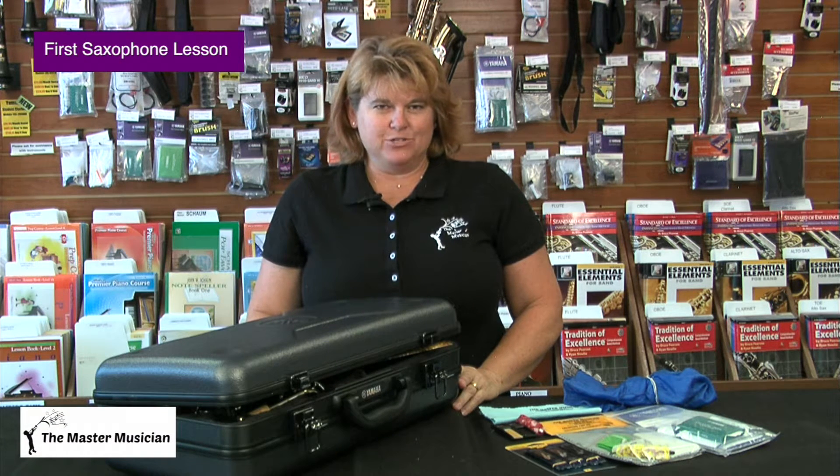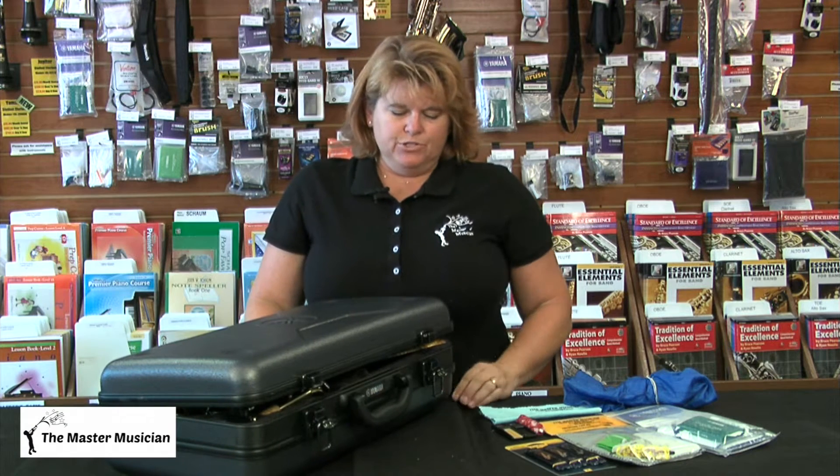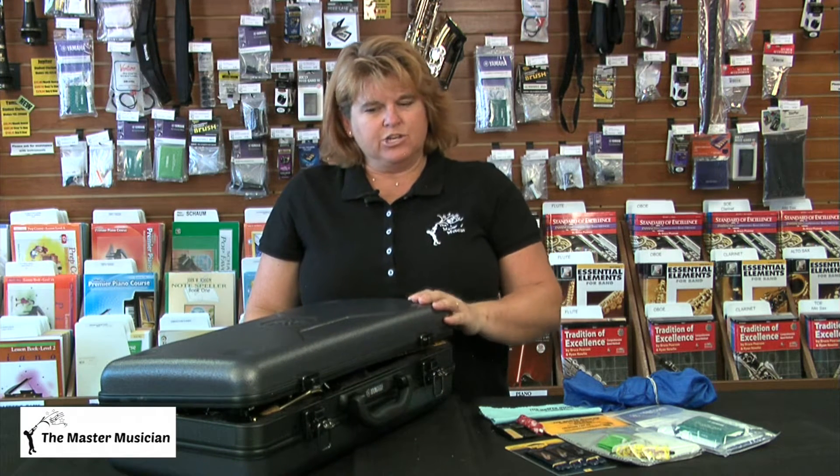Hi there, I'm Rebecca from The Master Musician, and I'm here to show you how to take care of your saxophone. What I'm going to show you today will work both for alto or tenor saxophone — it's basically the same thing as far as cleaning and maintenance.